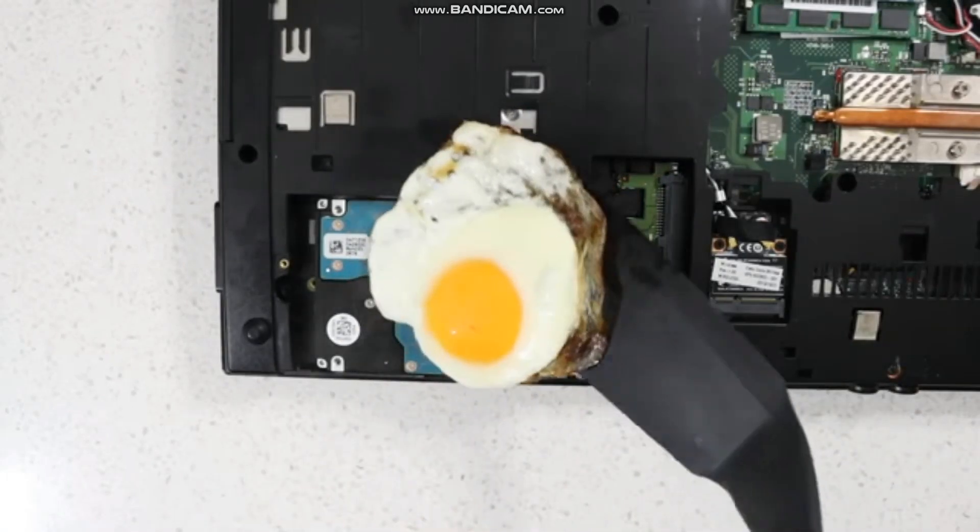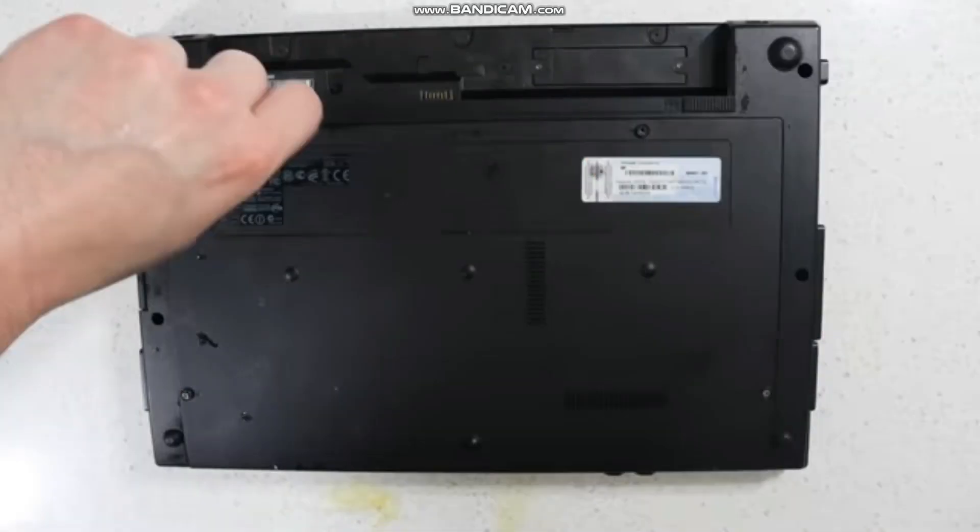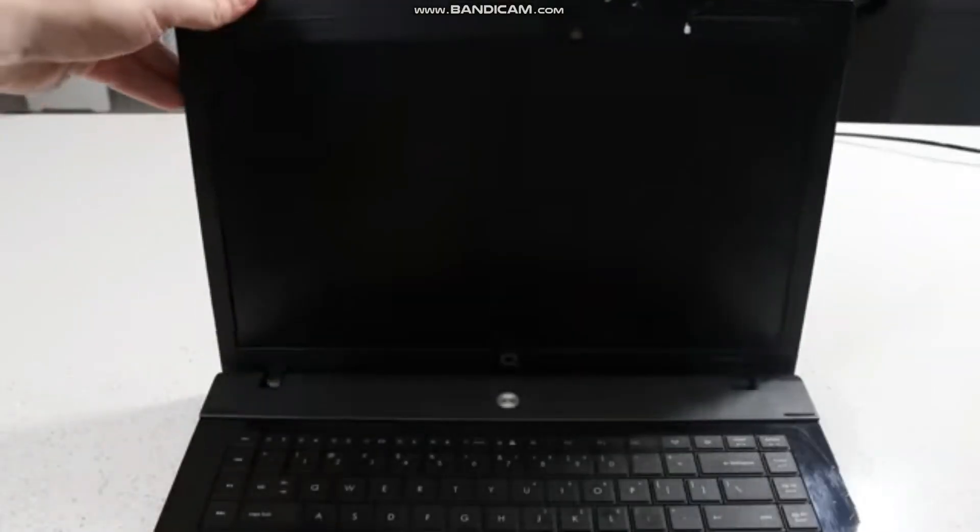Next, take a fried egg and place it over the hard drive. Place the cover back onto the laptop. Screw back in the screws. Reattach the battery. Turn it right side up. Open up the laptop. Turn on the laptop.